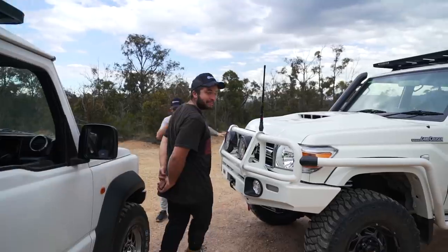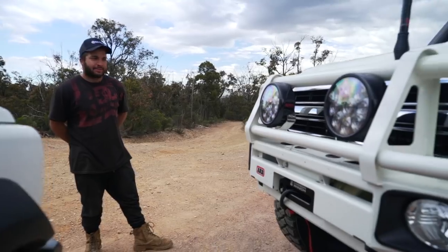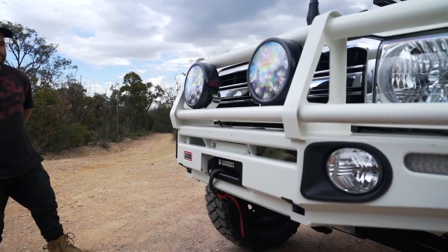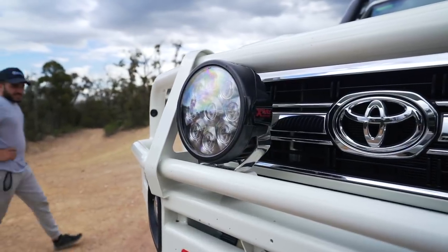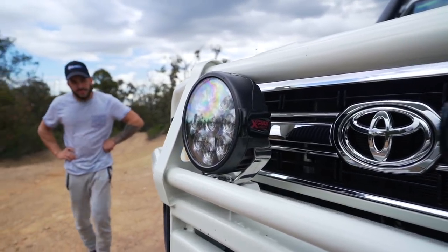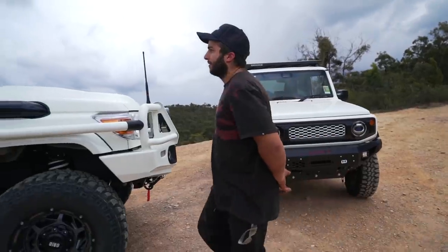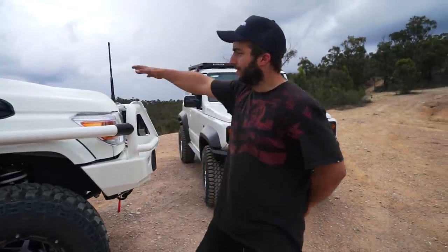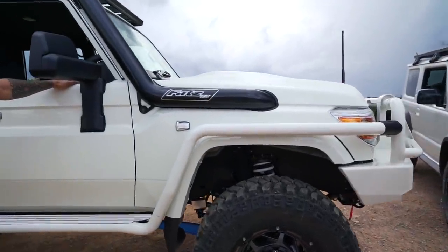Front to back on the 79 Series: we've got the ARB big tube bar with the side rails and steps, colour-coated in white — looks a lot better than standard powder coat. We've got the X-Ray Vision dual-switching lights, which are new from X-Ray — great light. Underneath we have the Carbon limited edition 12K winch, which looks quite good in there. There's also a fat snorkel with a fat air box in there as well, which lets it breathe a lot better than the factory top hat.